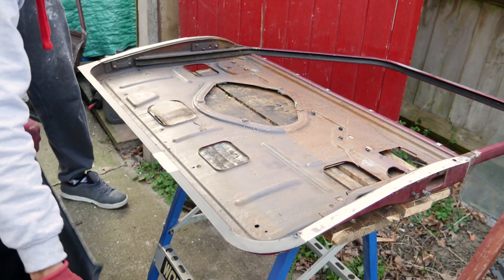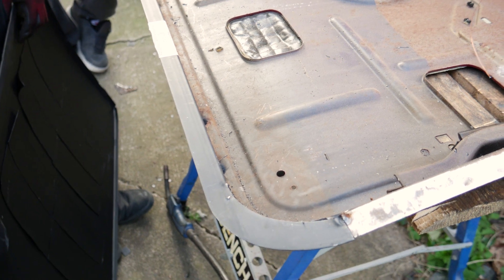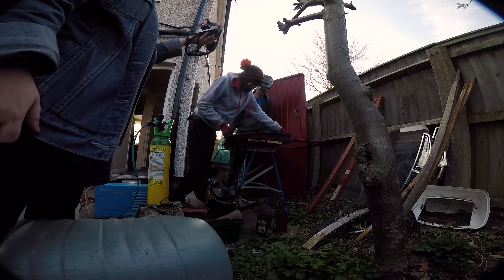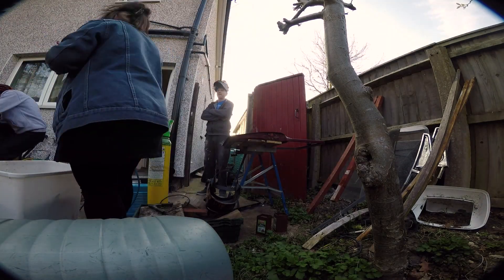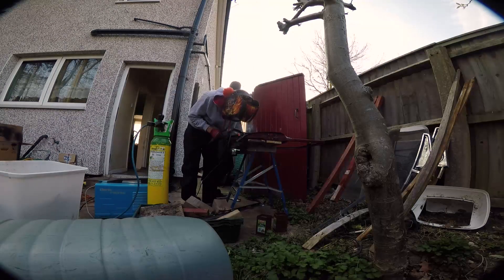And you'll see how all I've done is just put little spot tacks every four or five inches, just to get it in place and get an idea of where I want it.